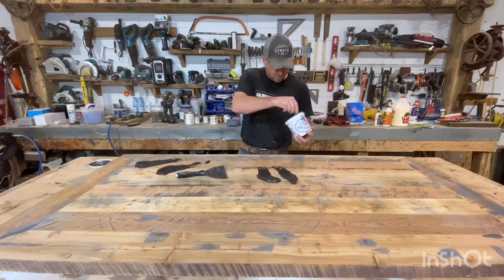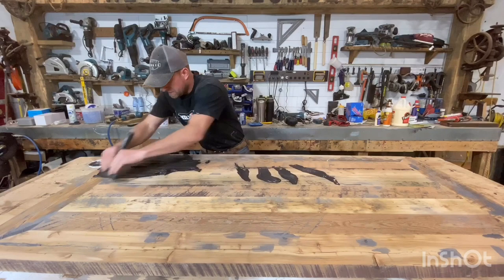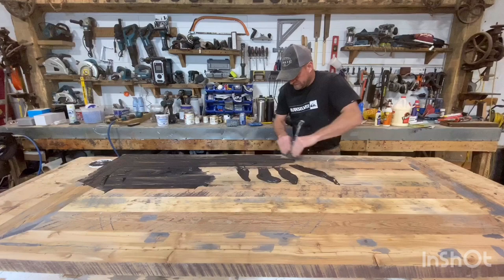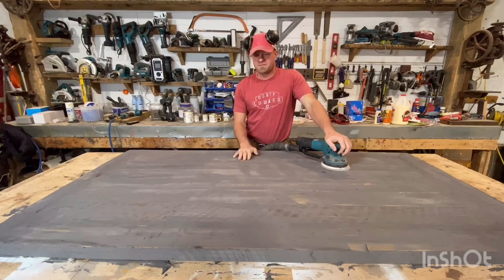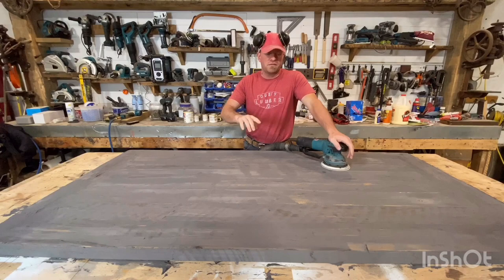I just start working it in, paying attention and making sure it's getting down into every crack — going with the grain and sometimes against to fill everything up. Now the filler has set up and I'm going to sand it off with 150-grit on the 6-inch Makita sander, reveal all the character, take off the black stuff, and hopefully it's all nice and smooth. I ended up having to refill some of the deeper cracks, put some more filler in, sanded them off, and now it's time to put some finish on.